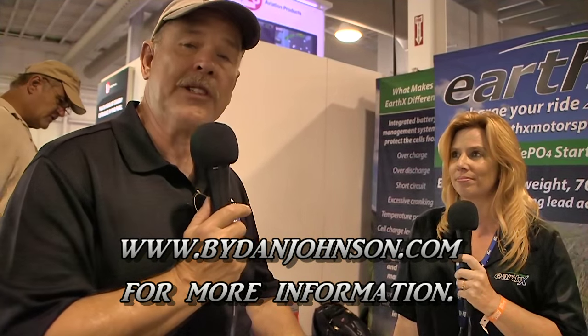People always have more questions, and if they're not here at AirVenture Oshkosh to ask in person, you can find EarthX Batteries at earthxmotorsports.com. We'll have more about battery life and the new batteries from EarthX on bydanjohnson.com, where we cover lots of affordable aviation. Thanks for talking with Kathy and I here at AirVenture Oshkosh.